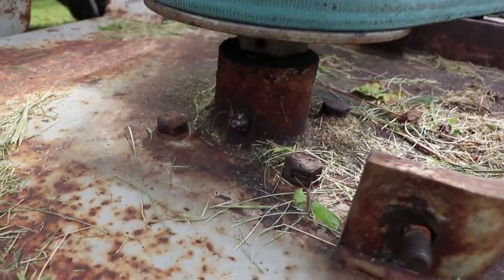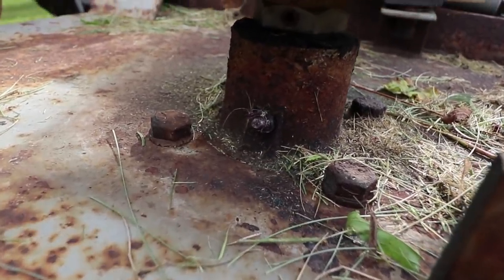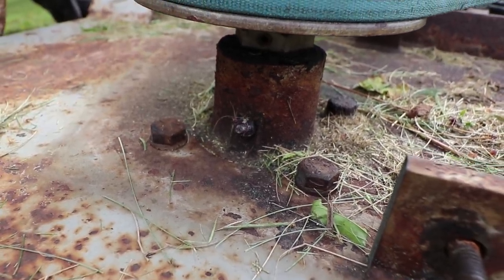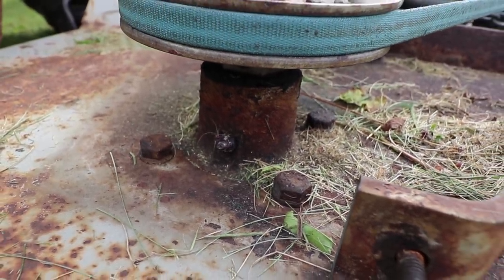You also have to pull these covers to get down at the zerk fittings. You're supposed to grease these about every 20 hours of use. There's one on every single spindle and they're fairly easy to get at.